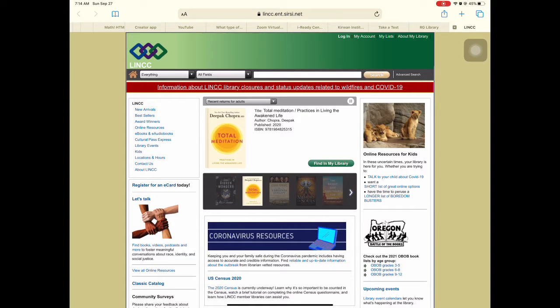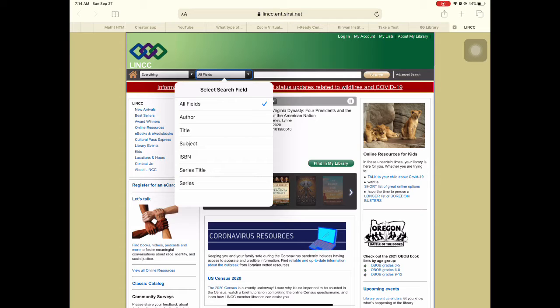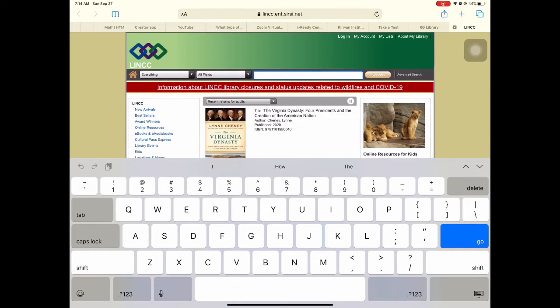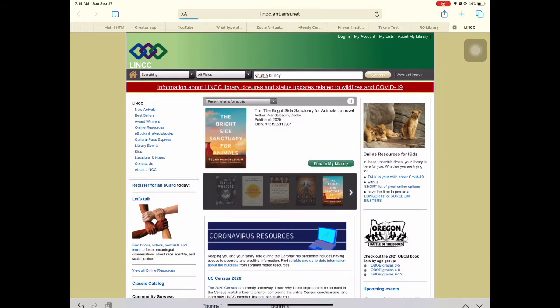Here you can look up books from everything — you can have regular books, audiobooks, DVDs, etc. You can also narrow by fields: author, title. You can even just go straight over here and type in the book you are looking for. One of my favorite books is Knuffle Bunny by Mo Willems, so I can search by the title.